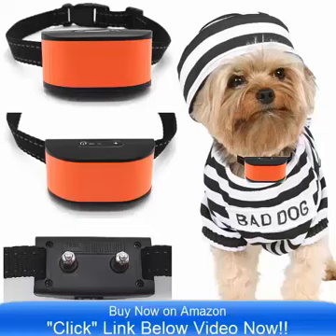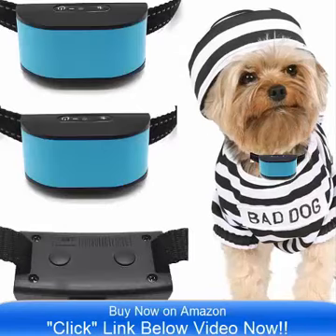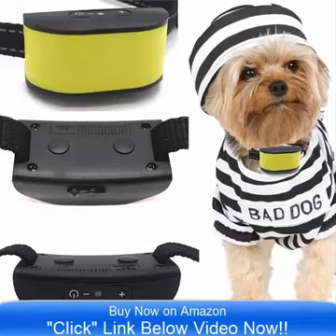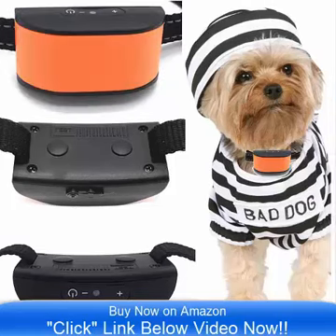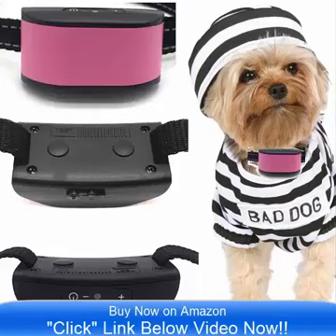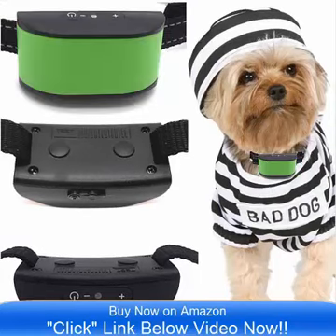Hello and good day. Bringing to you the all new Ultimate No Bark Collar by Classic. This comes in 8 incredible colors and it is on sale now on Amazon.com. Simply click the link below the video and you can go to Amazon and check out the all new Ultimate 680 DCB Vibrate Collar. It is designed especially for small dogs that are 4 pounds to 12 pounds.